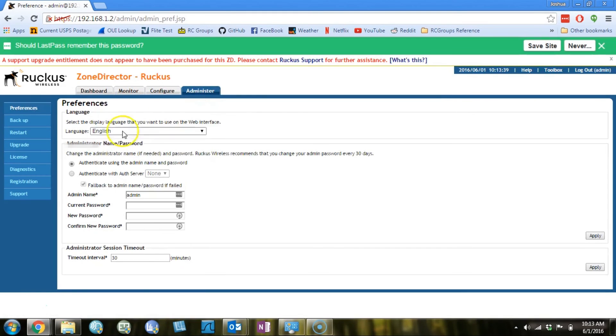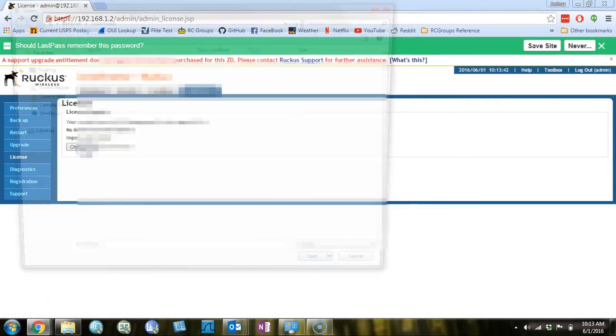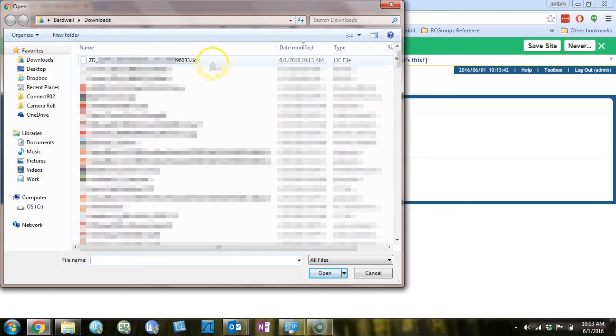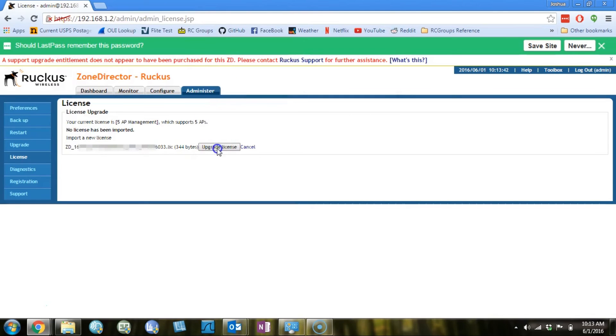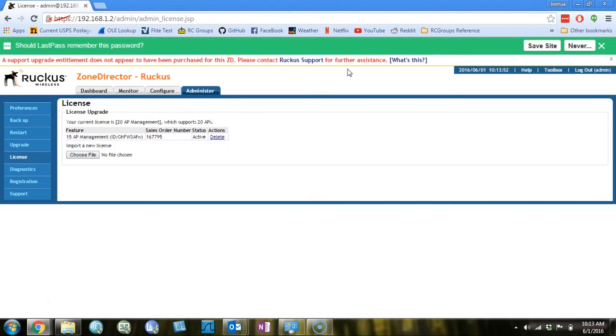The file is uploaded to the Zone Director under the Administer tab, then License, choose File, and go find the license upgrade wherever it downloaded on your hard drive. Select it and click Upgrade License. When you're done, you should see that the Zone Director is now licensed for the appropriate number of additional access points.